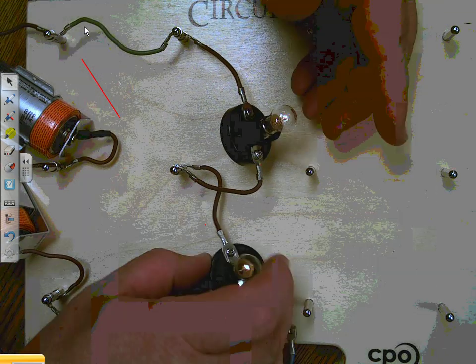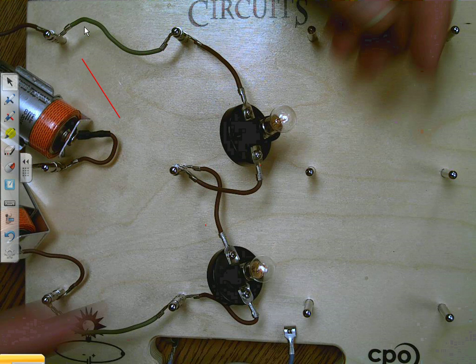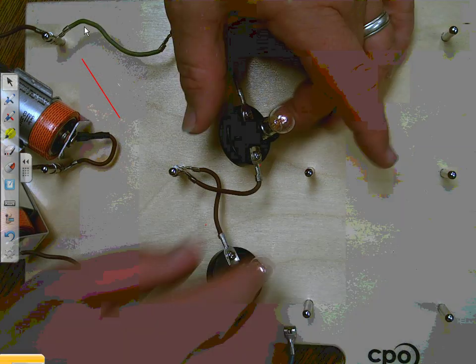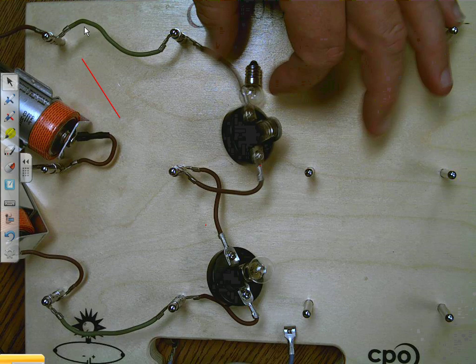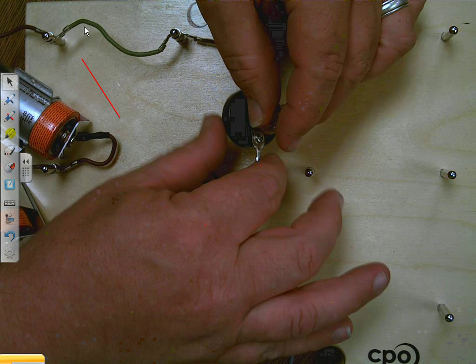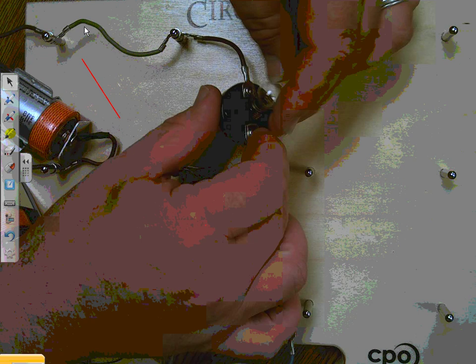This light is on, this light is on, and it asks us to make two light bulbs and then unscrew one bulb. So I reach over and unscrew one bulb, and what happens? Well, the other light bulb goes out. It says if both lights go out, try the circuit again.